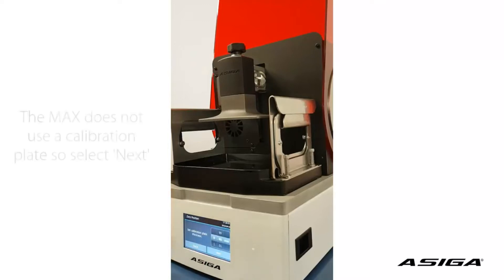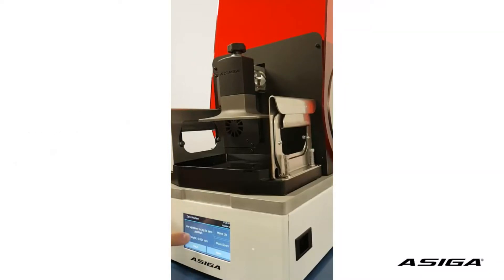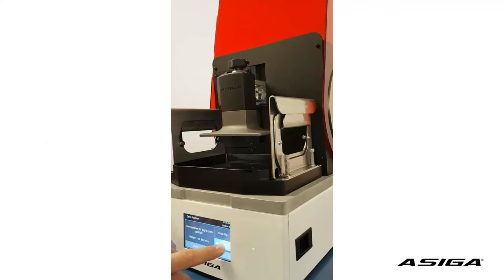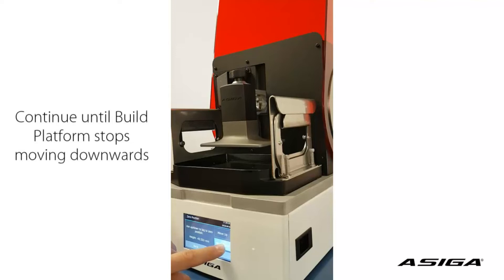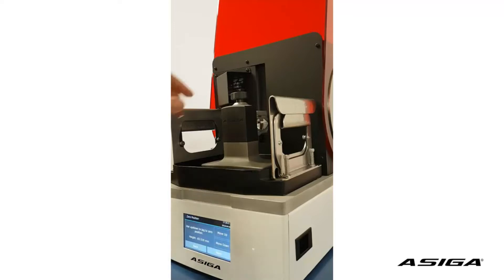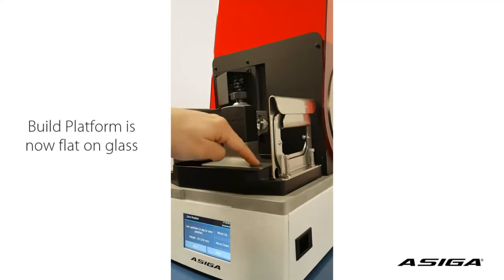Now we click OK. We don't have a calibration plate, so we don't set a calibration plate thickness. And we move down until the axis stops moving. That's the stop — we can't move further down.